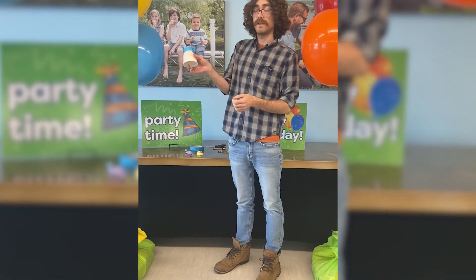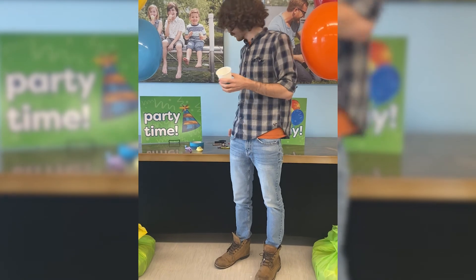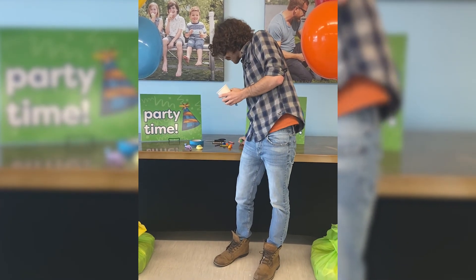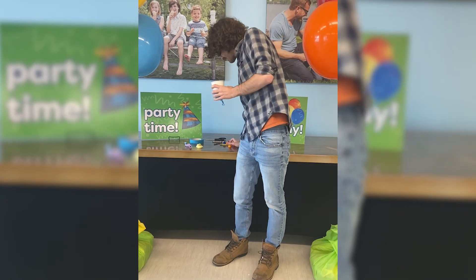It's gonna be taped down just like that. And then finally what we're gonna do is fill our cup with our pom-poms. So grab a handful of your pom-poms and make sure they're nice and packed in your cup.